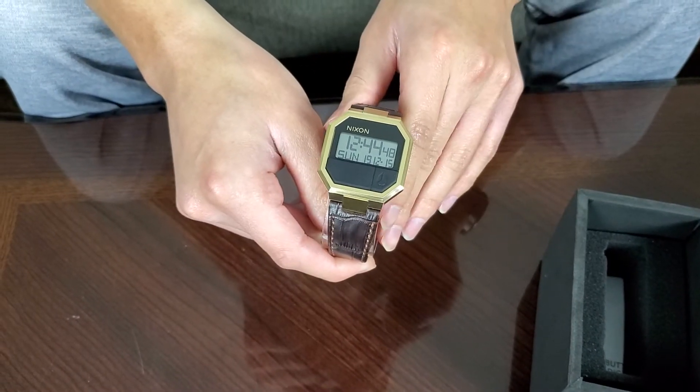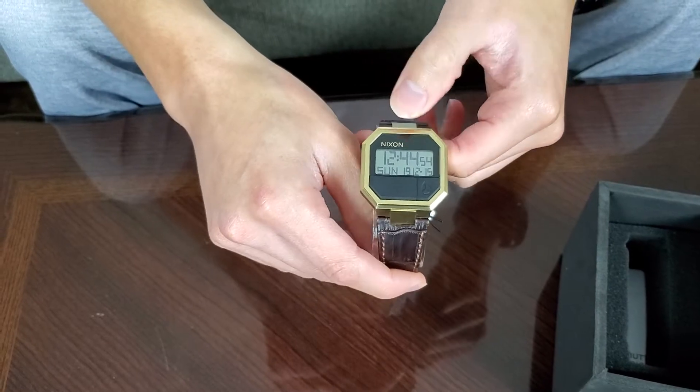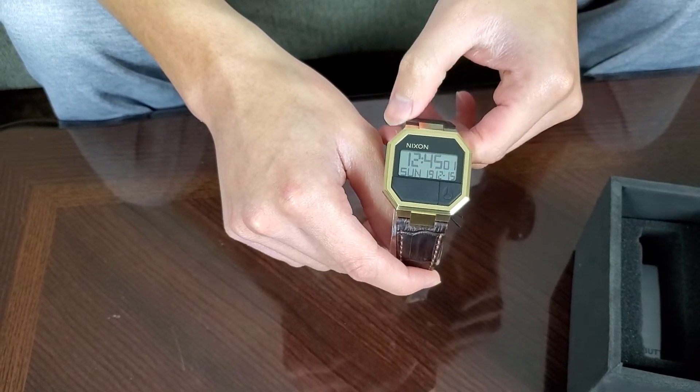It has a simple, clean calculator look to it. This one displays the time, the seconds, the day of the week, the date, and also the year — you can see '19' there. So month 12, day 15 — that's pretty cool.